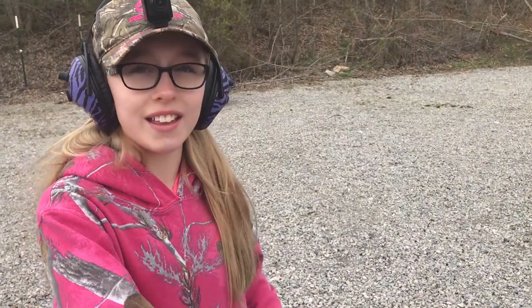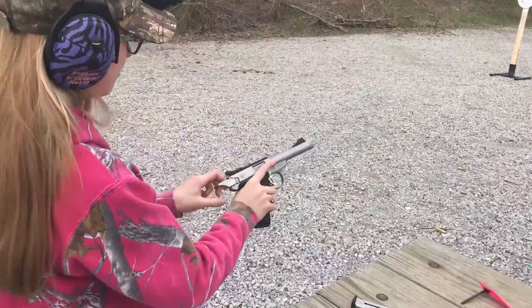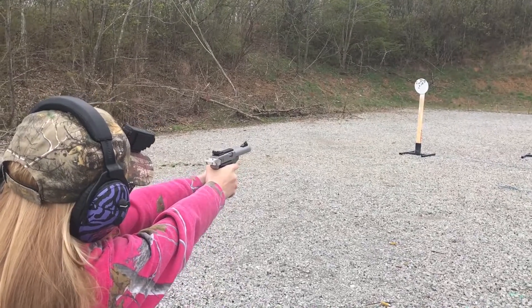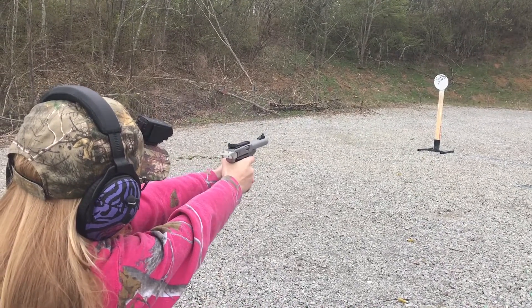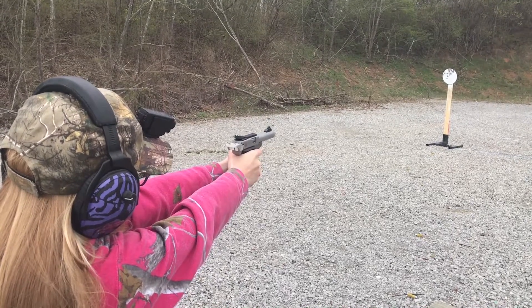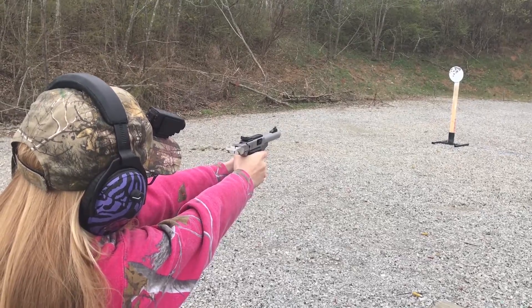It happened again — he loosened up the trigger and let's go. Nine rounds, flawless.